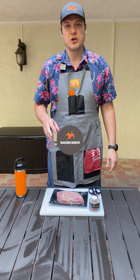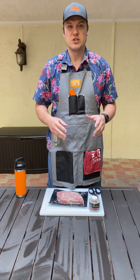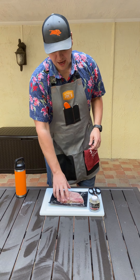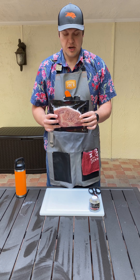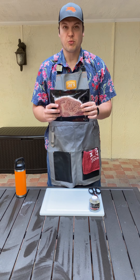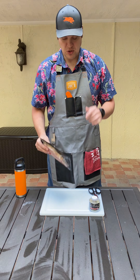Hey, it's Yvonne with Snakebird Smokers. Today, I'm going to be converting my pit barrel cooker into a pit barrel grill. And I'm so confident in my conversion that I'm actually going to cook up and grill a Holy Grail Provisions Ami Japanese Wagyu beef ribeye steak on it. So let's get to it.